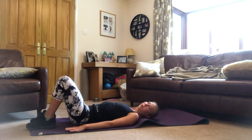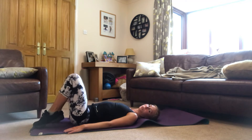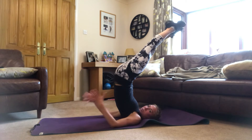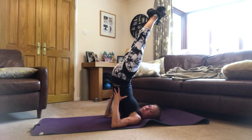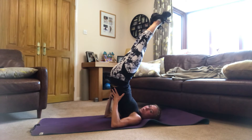So I'll show you first. All we're going to do is go onto our back, bring the hands by our side, then push through our feet and shoot our legs up in the air. We want to get to that nice straight position, aiming to bring the legs completely up.